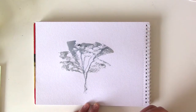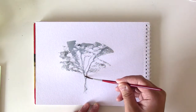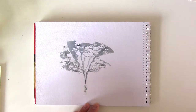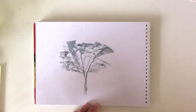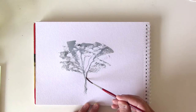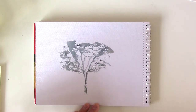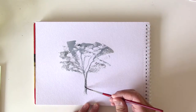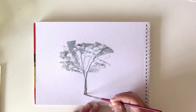You want to start from the canopy at the top and drag all the way down into the tree trunk. You want to repeat that a couple more times.